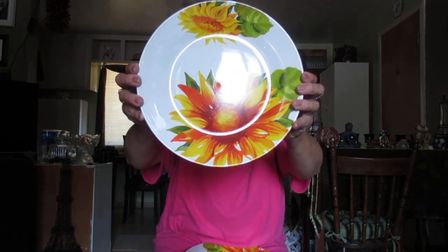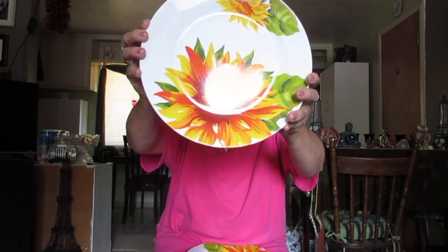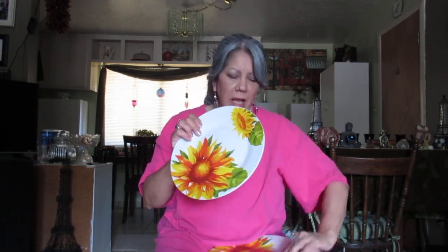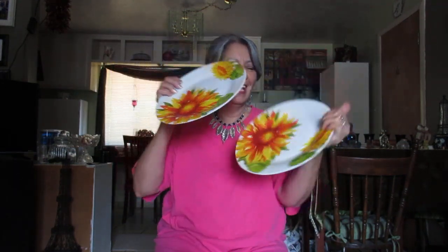They had the larger ones, thank goodness. Look how beautiful those are — aren't those pretty? Look at that big sunflower. It is so pretty and they're so well made. These are not cheaply done. They're made by Royal Norfolk, but they are so pretty. I'm so glad I got them. Now I have two of everything in the sunflower pattern.